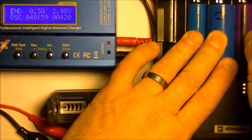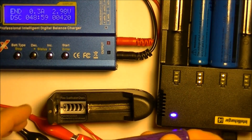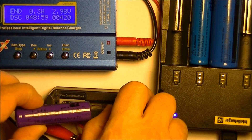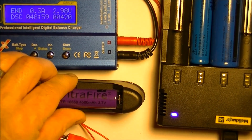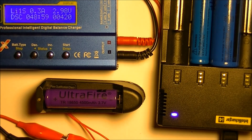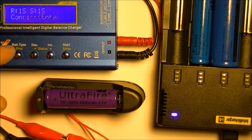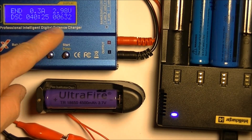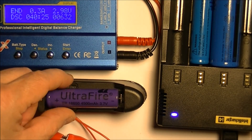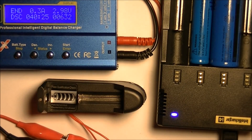Let's try a purple UltraFire — see how much that is. I don't know if these are real or fake, and I have no way of telling the difference between them, but I can tell you right now they're not a good value. At least not that one. This one says 4500 milliamp hours. No big surprise here — 632 milliamp hours out of a 4500 milliamp hour spec battery. These UltraFires are obviously very disappointing batteries.